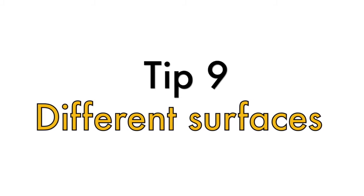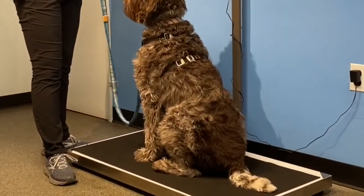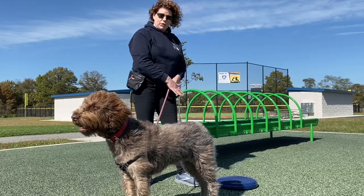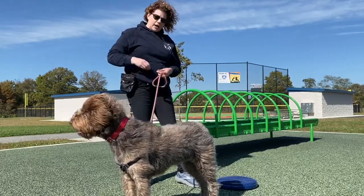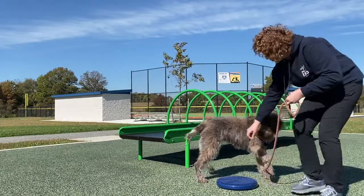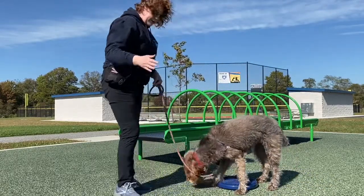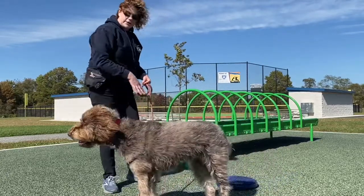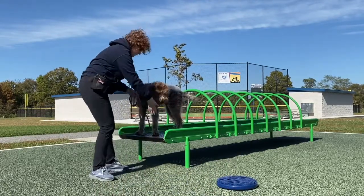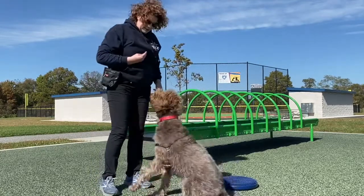Tip number nine is getting your dog used to the scale at the clinic. The scale can be a pretty scary thing for dogs because it's a different surface. One thing you can do is get your dog acclimated to different surfaces. Today I have a small agility stable ball I've been working with Margie on — just getting her used to stepping up and being on top of different surfaces. We're also at a playground with astroturf, so she's getting used to walking on it and jumping up on things — different surfaces under her feet.